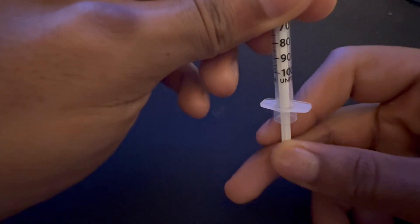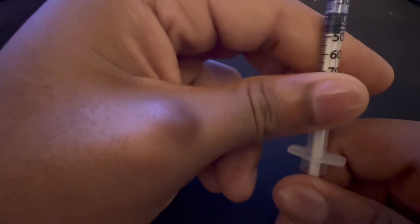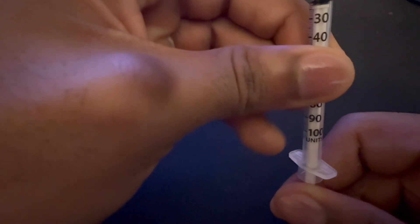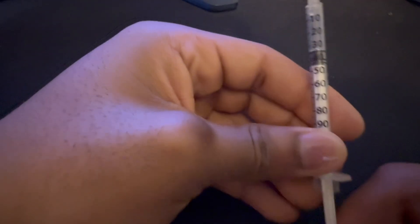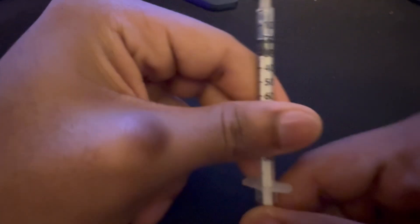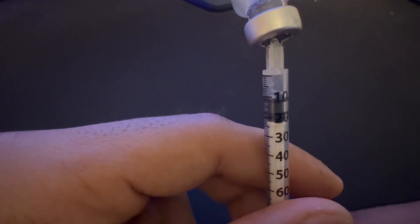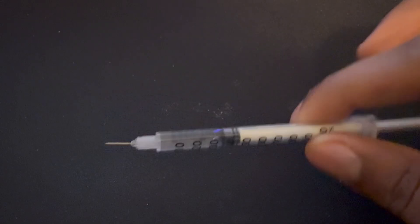I'm going to go into the peptide and draw 40 units, because that's how much I'm taking. It's coming out slowly — if it's not coming out you need to inject some air into it so it can come out a little easier. See, it's filling up slowly. Once you've got your solution drawn out, you're going to do a subcutaneous injection and you'll be good to go. Simple as that.